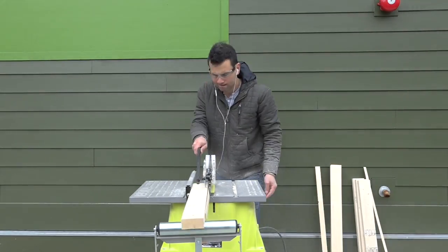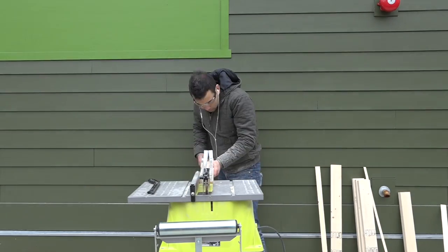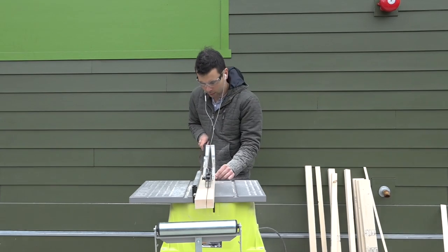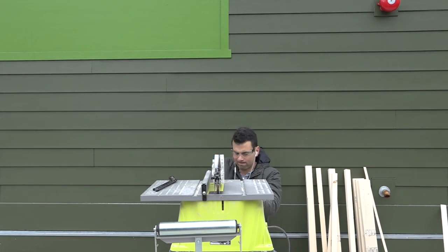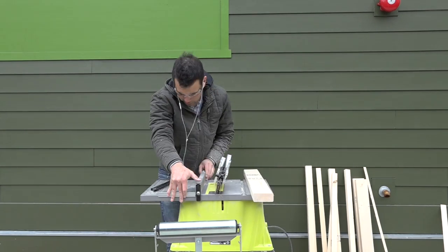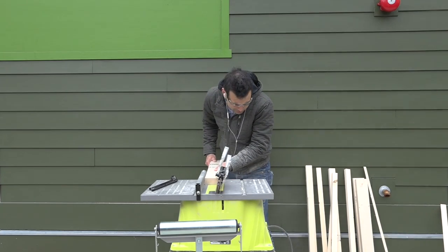I started by ripping off the rounded edges of the 2x4s before splitting them to create the legs and support pieces. I then set the angle of the table saw blade to 15 degrees and adjusted the fence so that I would rip off just a little bit of the edge of the 2x4 and leave it with a nice 15 degree angle.